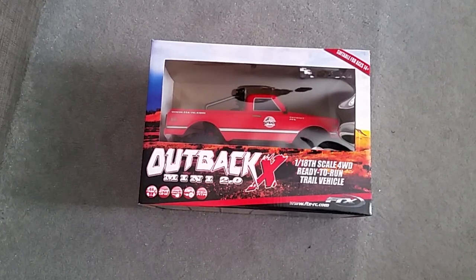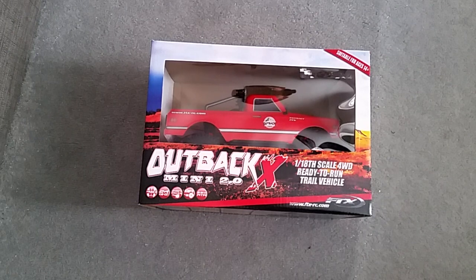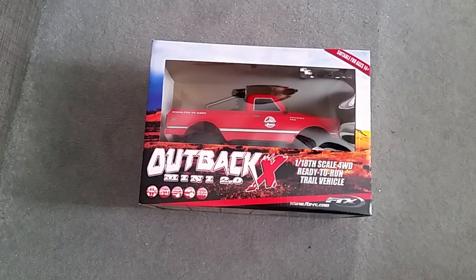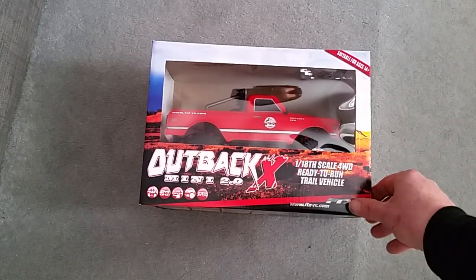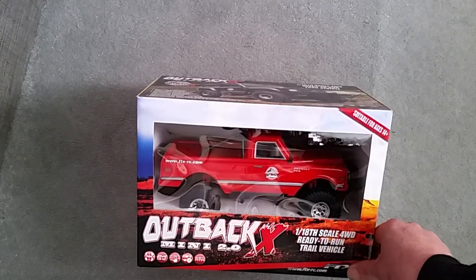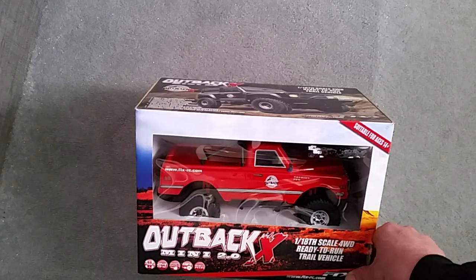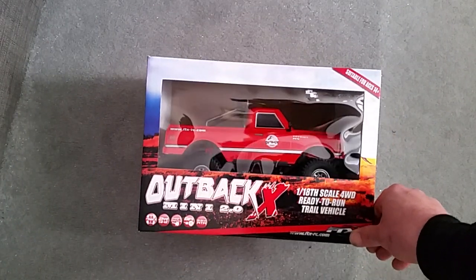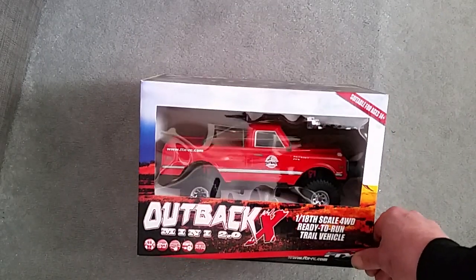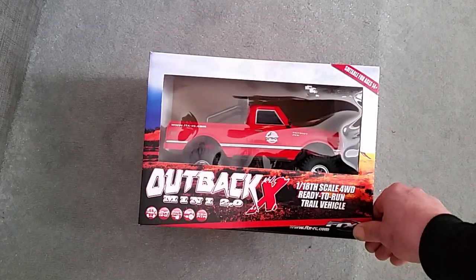Hey guys, welcome back to the channel. No flying recently — we're going to get back to flying as soon as all of this crazy scenario is done with. But to beat the boredom during lockdown I decided on a little indoor sort of garden trail vehicle, like a little crawler. I don't think it's quite in the crawler category, but it looks fun and it looks like we can set up a few tracks indoors. So we're just going to quickly unbox this guys.